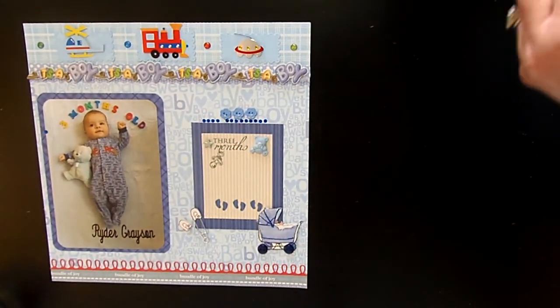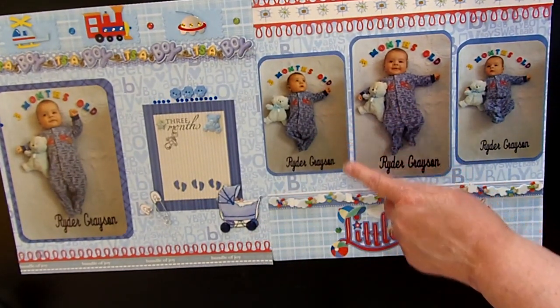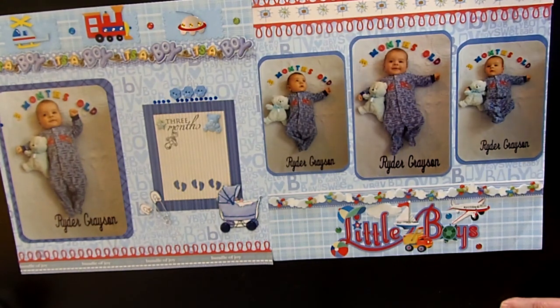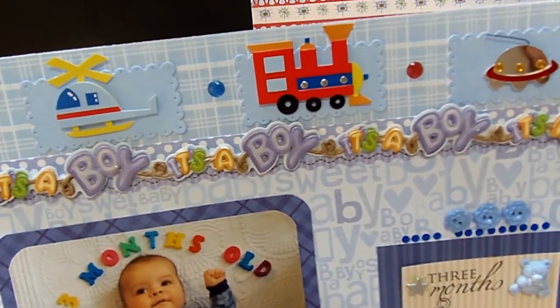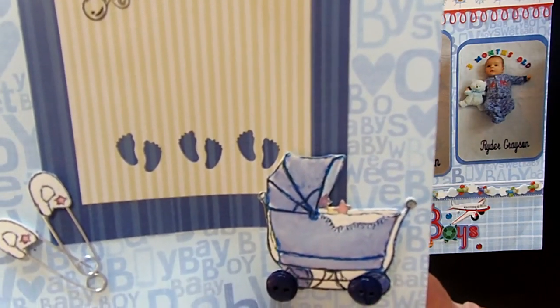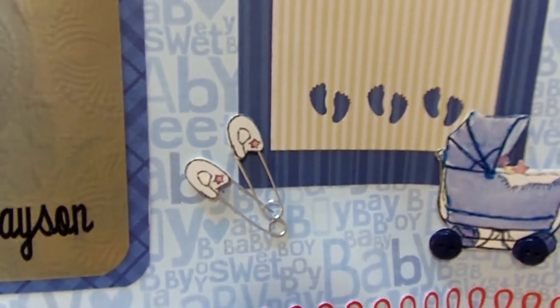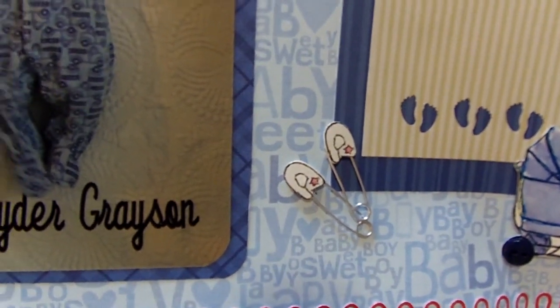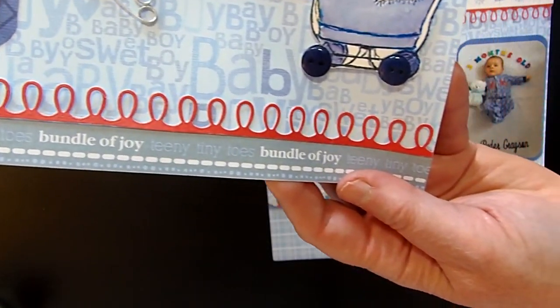Here's my next layout — a two-page layout for when my grandbaby turned three months old. I thought about what he was wearing: navy blue, light blue, and a little bit of red — his jammies said 'hugs' — so I wanted to stick with those colors. On the first page I used some embellishments, enamel dots for color, buttons, and a very old children's feet punch. The clothespins are super old too, so I finally put them to use. I love borders so I had some fun with those.